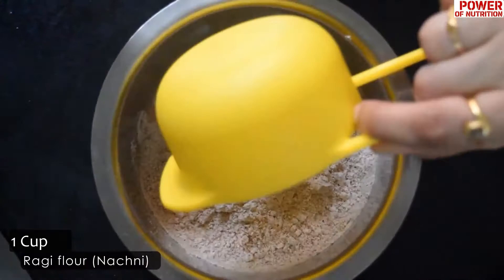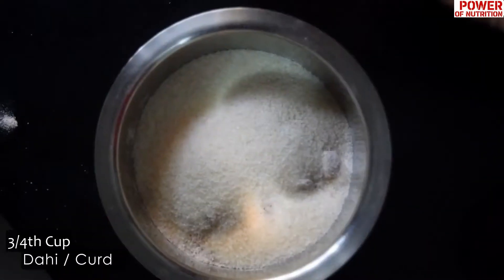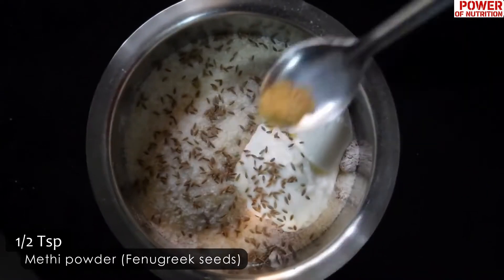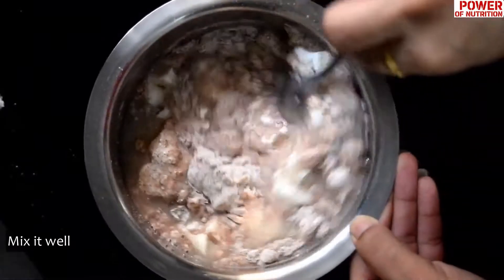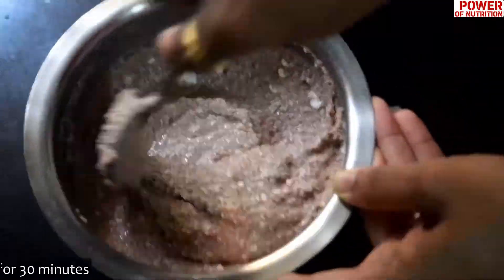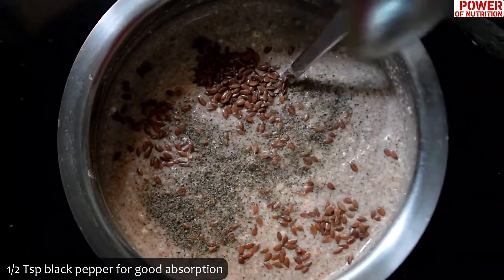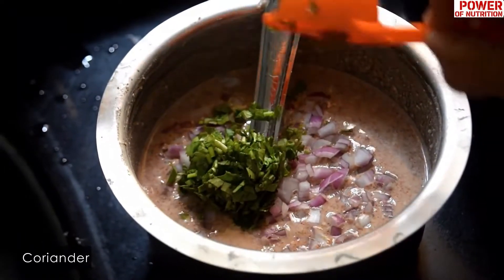For the ragi dosa batter, add half a cup of ragi flour, a bit of curd, cumin, spice powder, and water to make the batter. Allow it to rest for 30 minutes and then add whole flaxseeds. You can also top with a bit of onion, coriander, green chillies, and curry leaves.